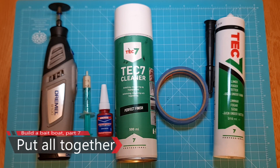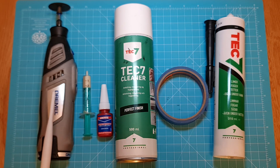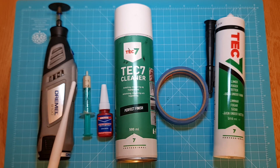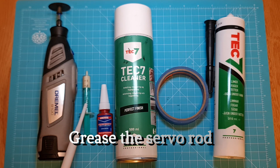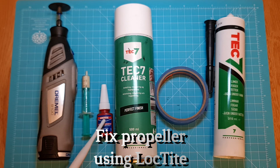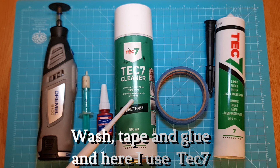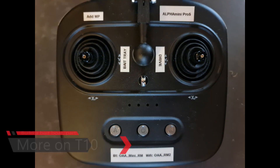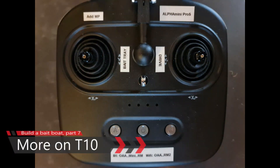In this video we will put everything together and make it ready to be put onto the water. First we're going to shorten the servo rod using a Dremel and grease that rod to make it difficult for water to come in. We're going to fix the propeller using some Loctite and we're going to wash, tape, and glue the boat.